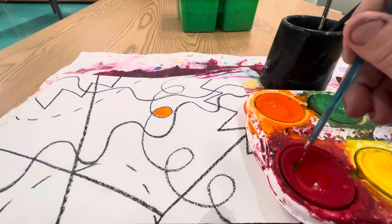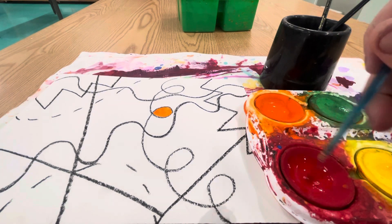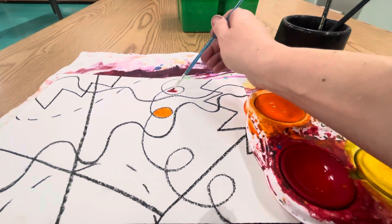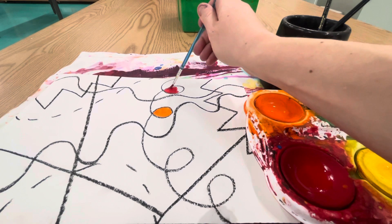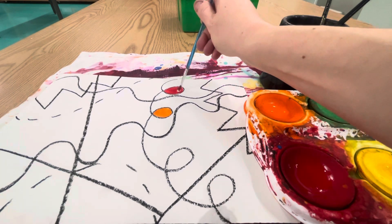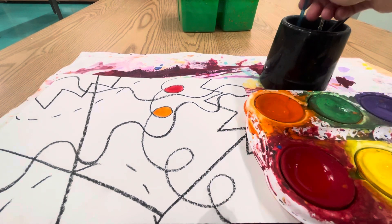And now I'm going to swirl it in a different color — 1, 2, 3, 4, 5, 6, 7, 8, 9, 10. This is a small shape, too, so I'm just taking my time. Sometimes I like to paint around the edge first before I paint the middle.